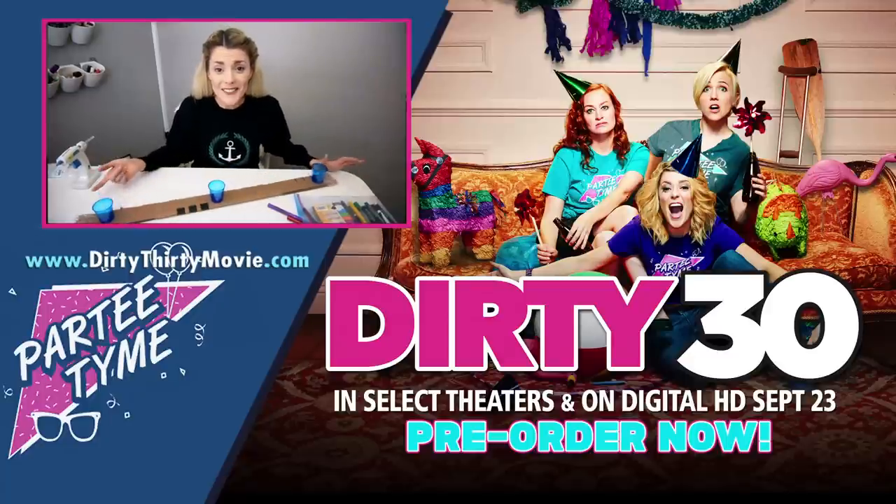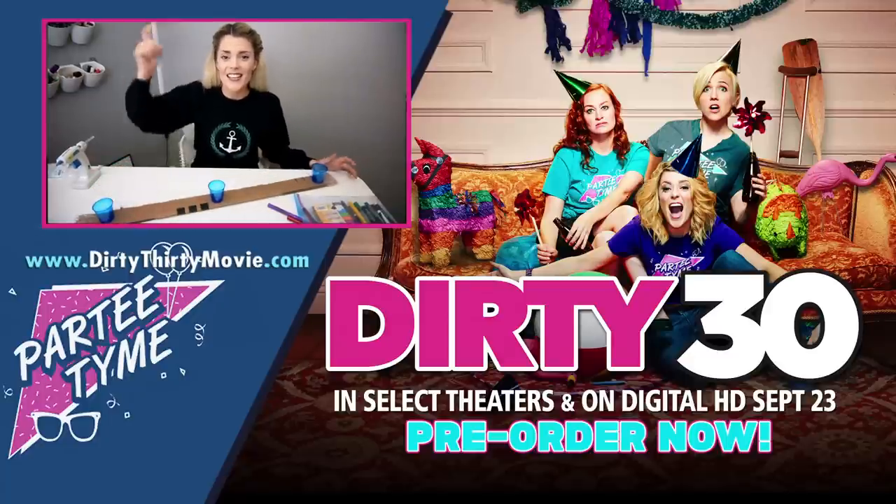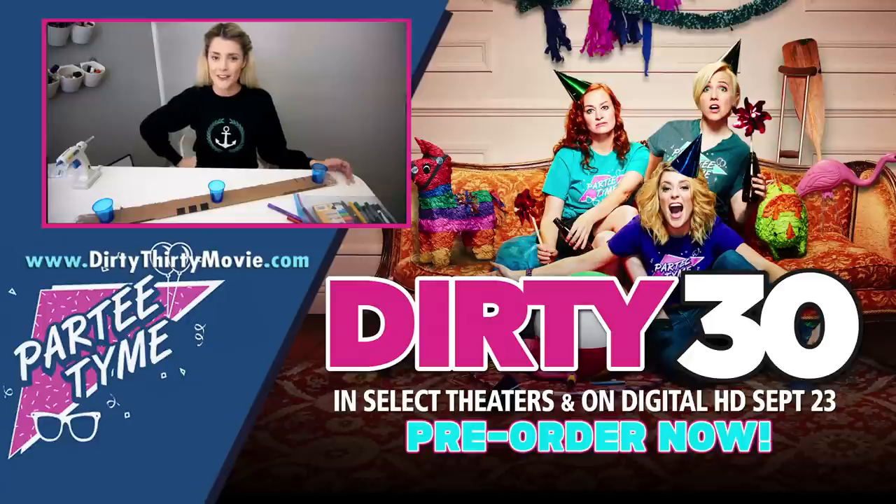Don't forget to pre-order Dirty 30 on iTunes — the link is down below in the description box. Thank you guys so much for watching. If you like this video, give it a thumbs up, and subscribe to this channel because that would be just so... explodive grape.